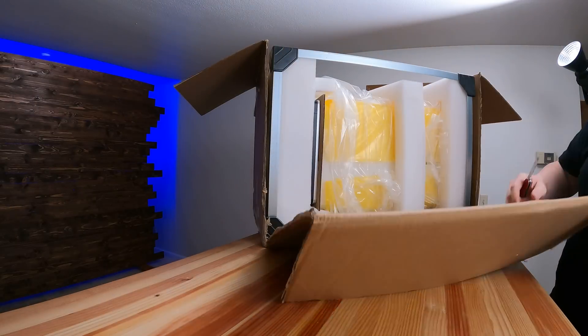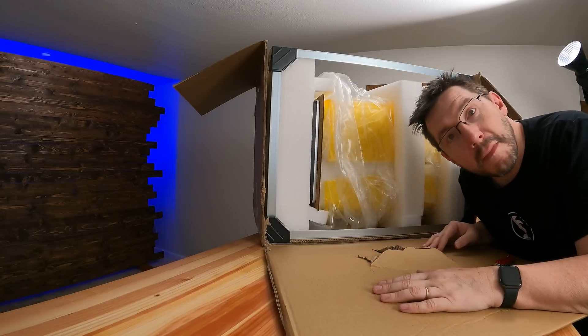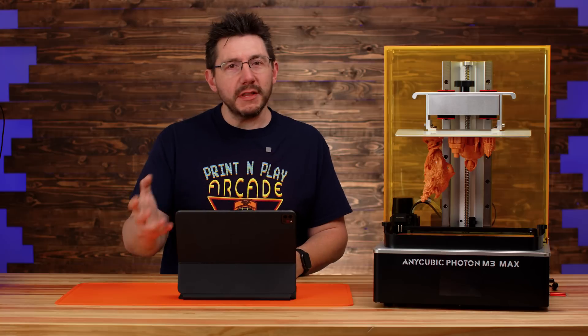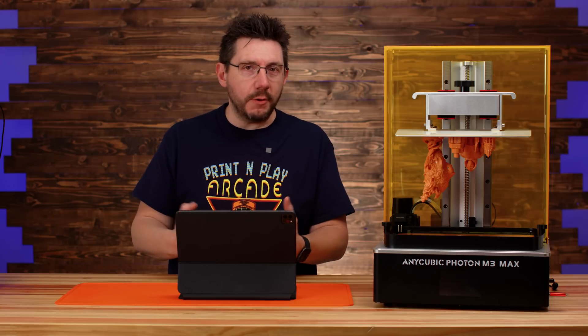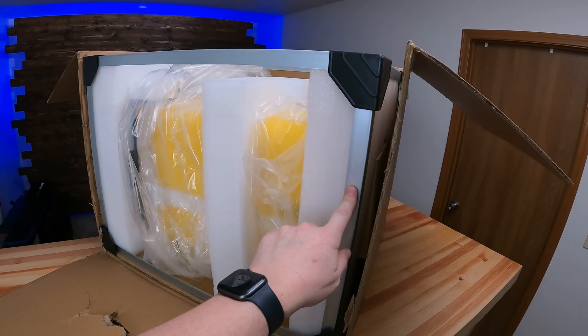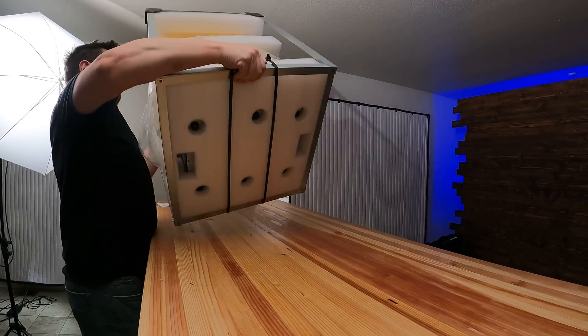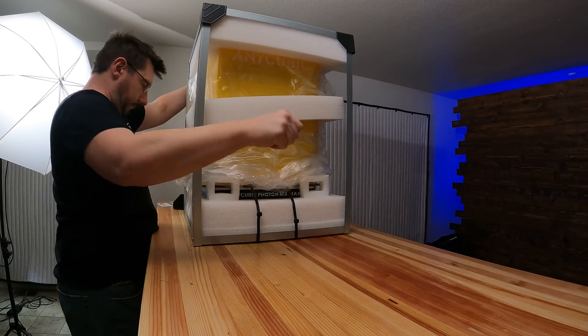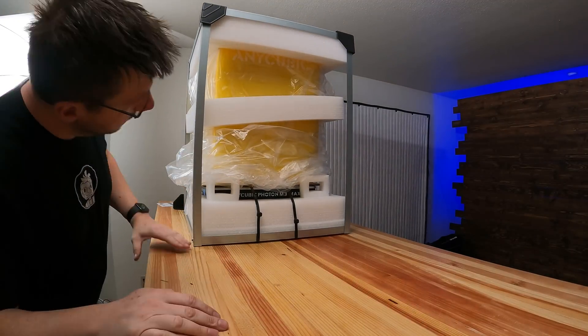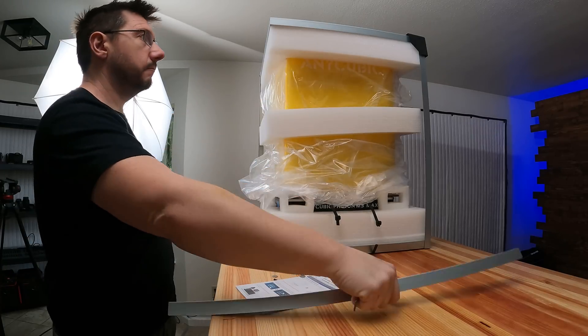The printer was completely safe, which meant I could continue with the unboxing. The machine was set far enough inside that the hole didn't matter. During the unboxing I found something really unique: Anycubic put together a metal frame inside the box to provide rigidity, so rather than just having foam supporting inside, there was a big metal frame I had to take screws out of in order to get it apart.